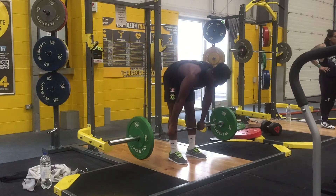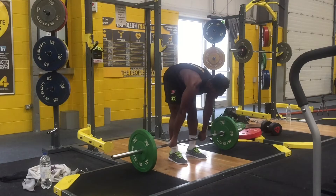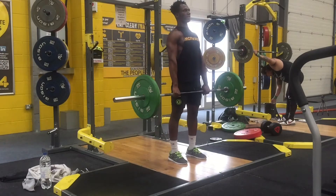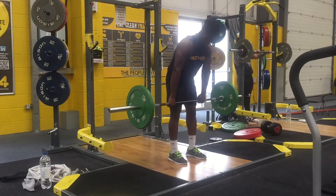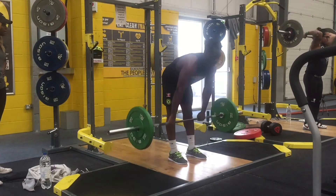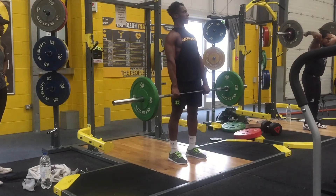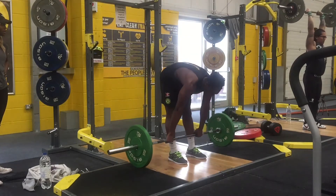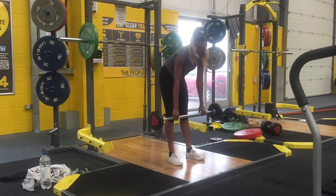Moving on to our third exercise: the stiff-legged deadlift. This exercise works your hamstrings very well and you should do three sets of 10 to 12 reps. For form, place your feet shoulder-width apart, pick up the barbell, and descend by rolling it along the front of your leg — across your quads and then your shin. Once you feel a stretch in your hamstring, roll the barbell back up, then descend again.